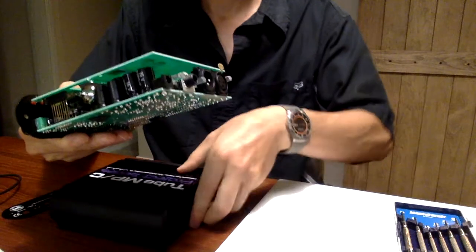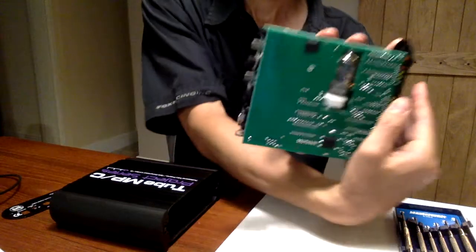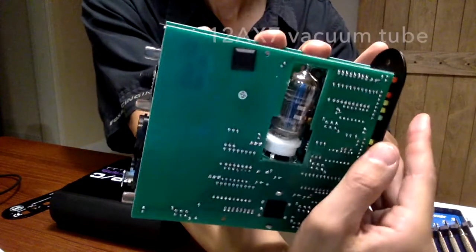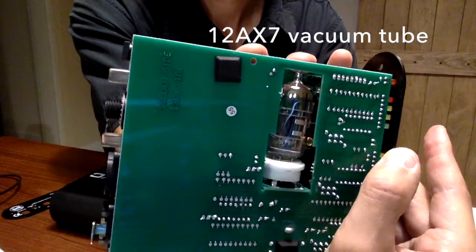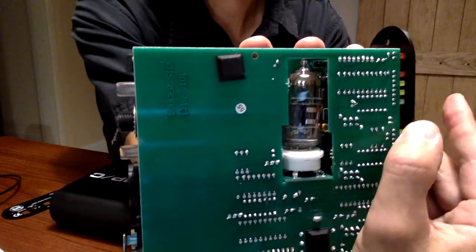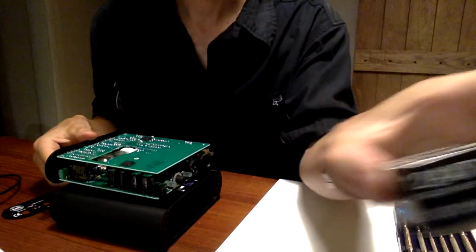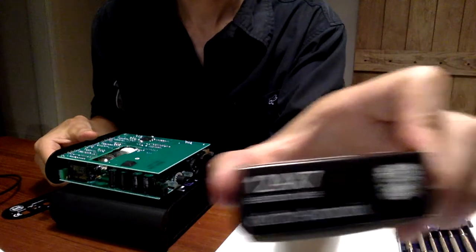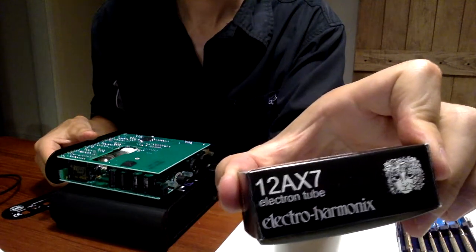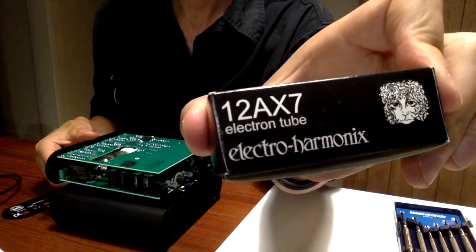There's our unit, and over on this side you can see there's a stock tube that's been included with this unit. What we want to do is take that tube out and swap it. I picked up one of these Electro-Harmonix tubes to swap it out and see how that sounds.